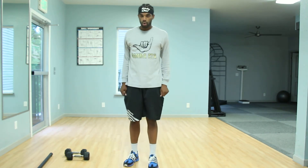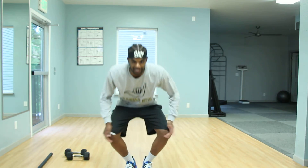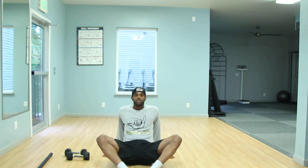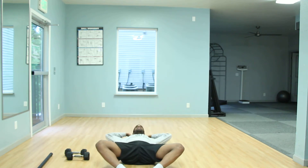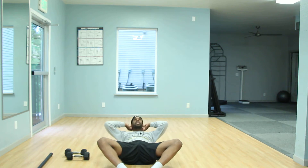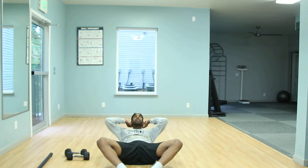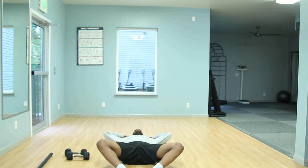All right, we're going to transition into core. Our first core exercise is the butterfly sit-up. We're going to sit down to the Indian style. Level one is a nice little crunch. You're going to come back, breathing out on your way up and in on the way down. Nice little crunch — all we're going to do is get those shoulder blades off the ground. Notice how my hands are always facing the ceiling; I'm not looking forward, I'm looking straight up.